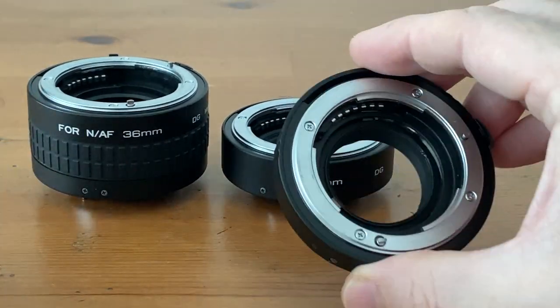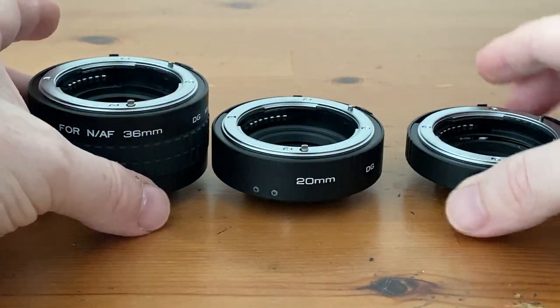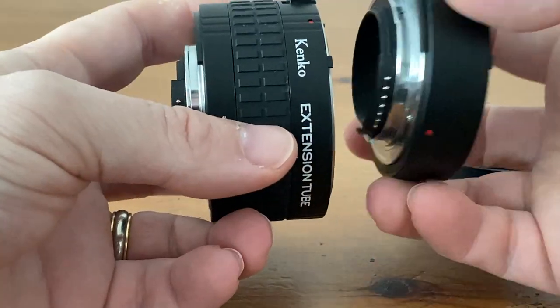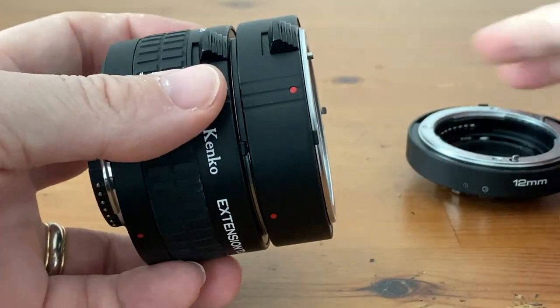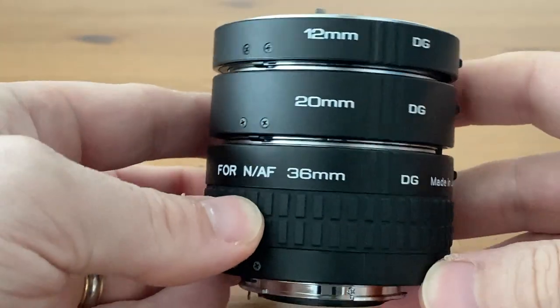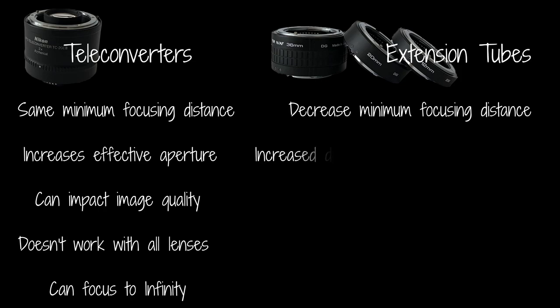The second option is a set of extension tubes. Like a teleconverter, extension tubes go between your camera and lens, but unlike a teleconverter they don't have any glass in them. The set I have is made by Kenco and consists of 12mm, 20mm, and 36mm extension tubes, which can be stacked together to create a total of 68mm of extension. They extend your camera away from your lens and allow you to decrease the minimum focusing distance, letting you get physically closer to your subject for a more magnified image. Because the light has to travel further to reach your camera sensor, you will also need longer exposure times.